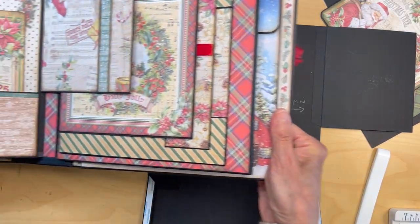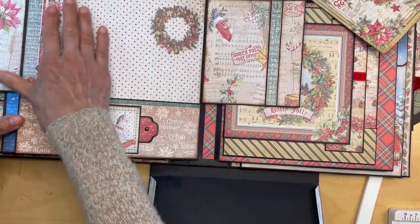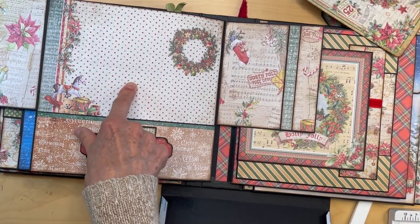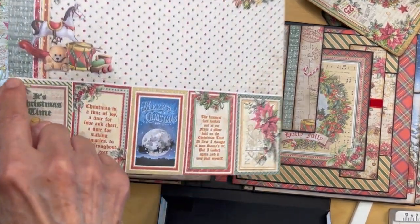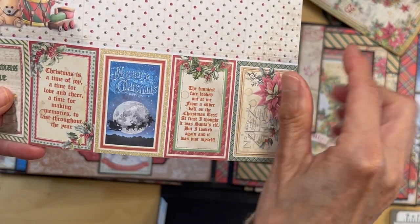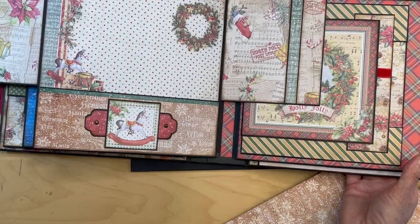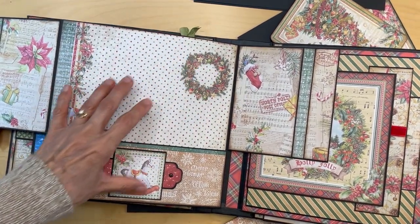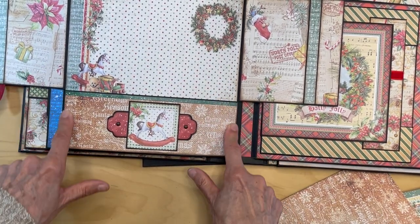Let's do the inside page. You are going to pull this paper from the 8x8 collection and cut it right at the edge where you see the white line — the separation of the cards and the paper. Cut it there and ink the edges. Once you have this piece in, go ahead and pull up your pocket and close it.